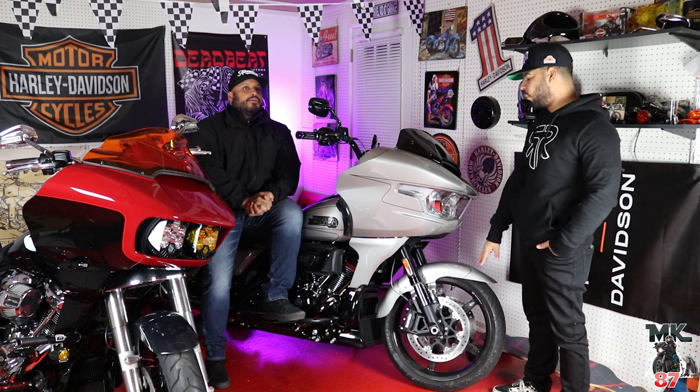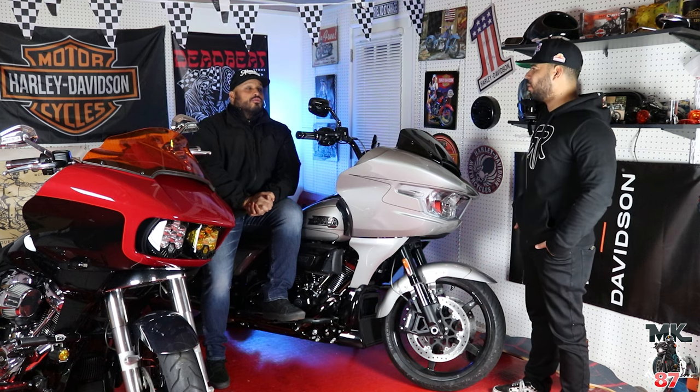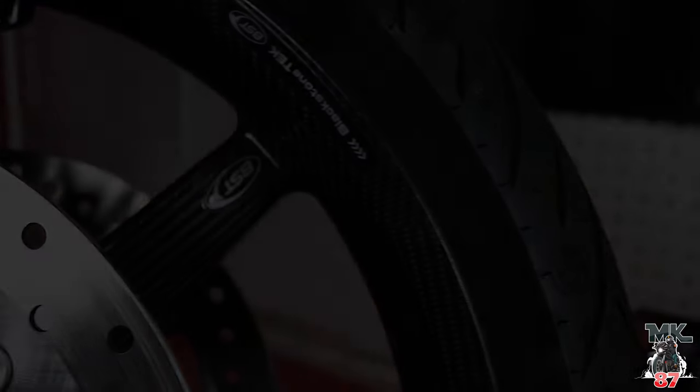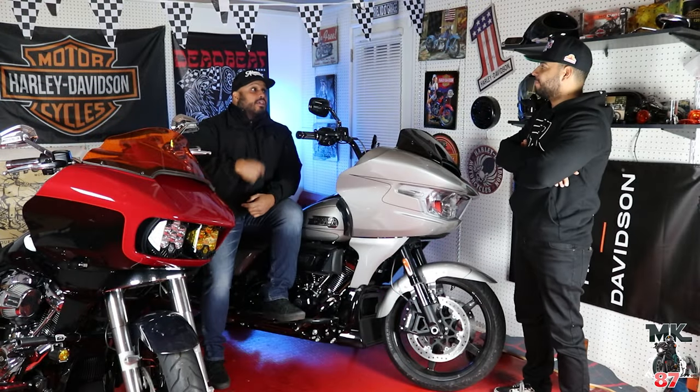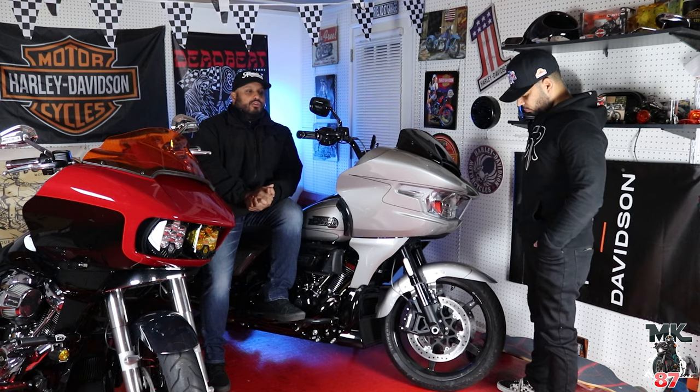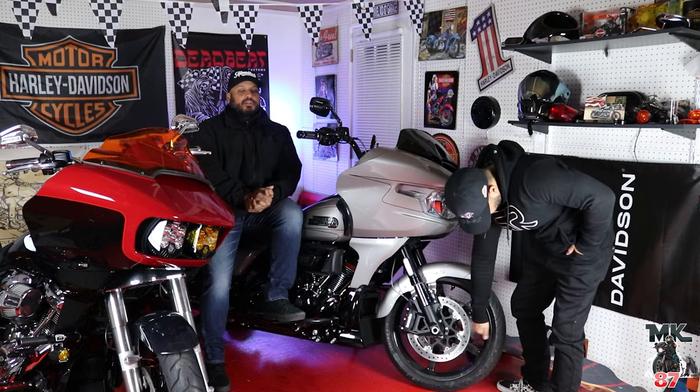What's the difference between the carbon wheel and the regular wheel? It was almost 11 pounds. And then you start rotating that weight. It's one of those upgrades that you're going to feel immediately.